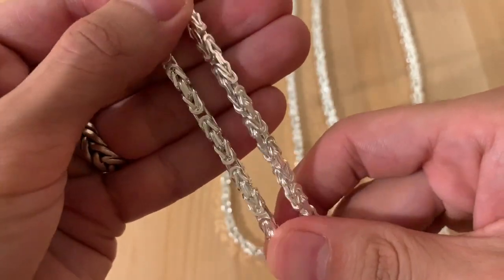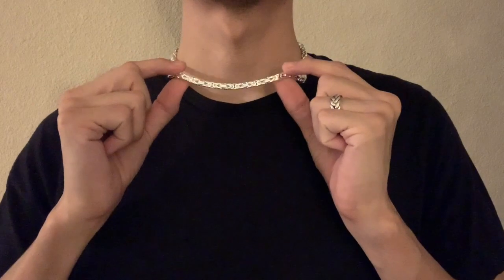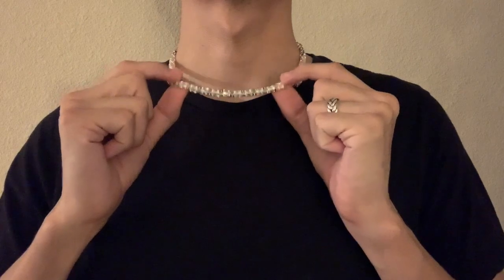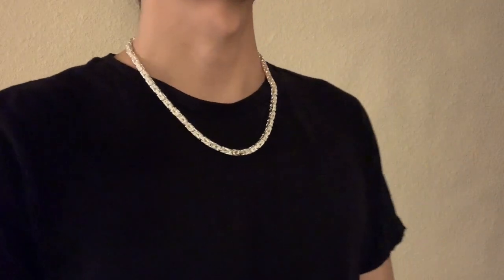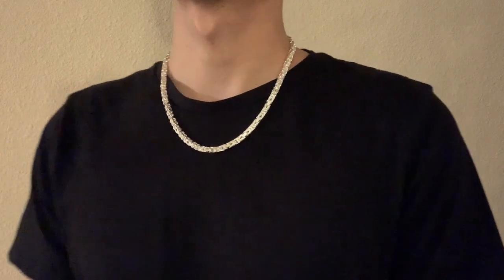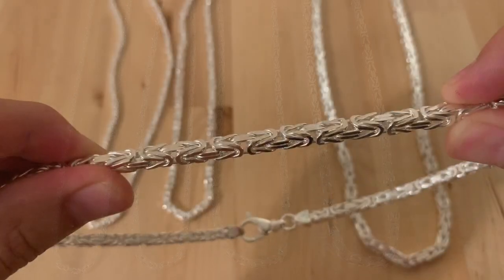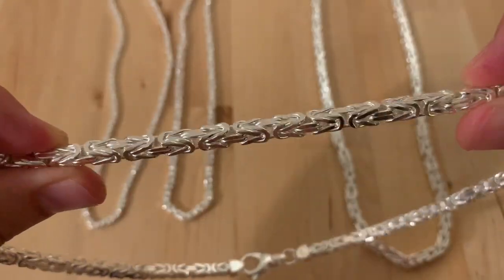There are a lot of new people watching this video so keep that in mind. This is the 5 millimeter Byzantine chain — it's about 75 grams around the neck and also 20 inches. You can start seeing the width and how thick it is on the 5 millimeter. Take a look at the thickness on this chain.